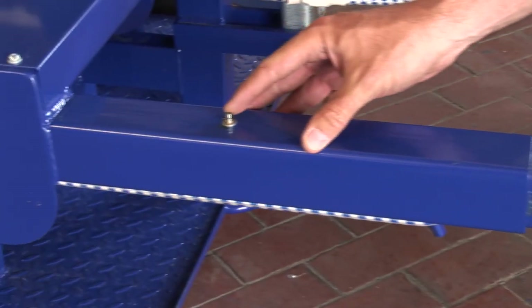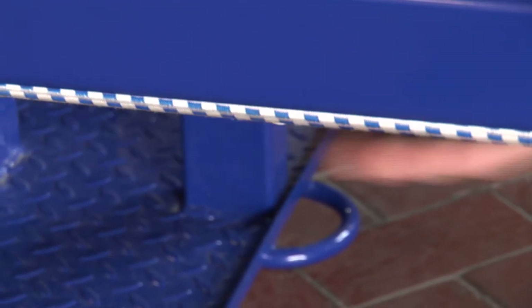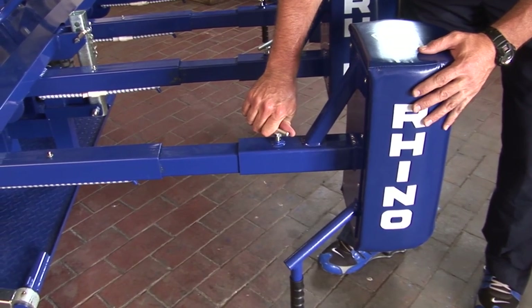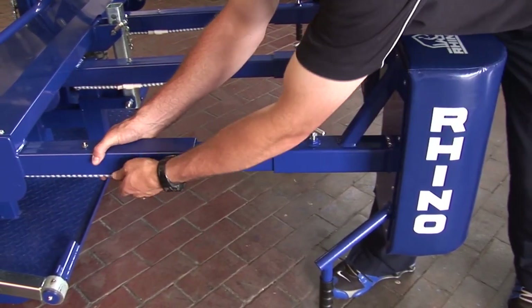Along the end here you have a greasing nipple which looks after this arm, and underneath there's a bungee. Always make sure that you check the front end of the machine: head pad, tightener, nipple and bungee.